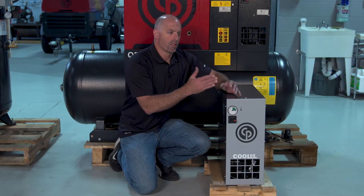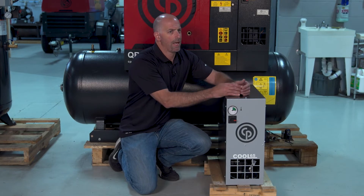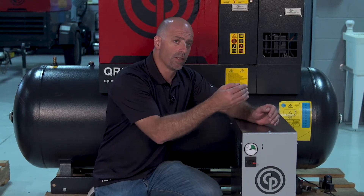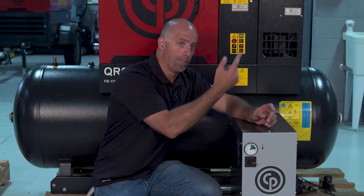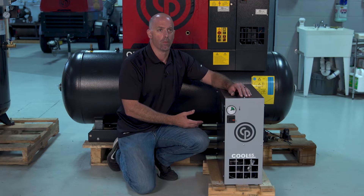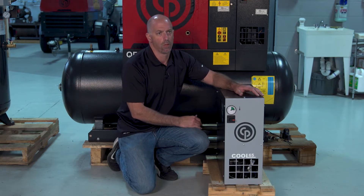Why we use a refrigerated air dryer — it's a simple process. It's the same concept as your refrigerator. What's going on in your refrigerator? It's a sealed, insulated box. The same concept would be we put the air inside the refrigerator, get it cool, and then pop it out the other side, and on the bottom of your refrigerator would be all the condensate and the moisture. That's the same concept we're doing here.